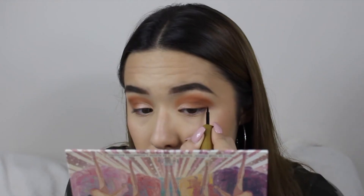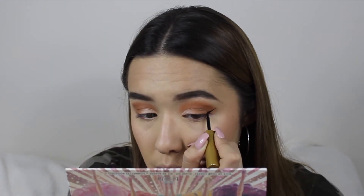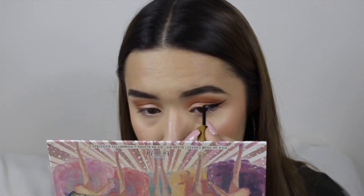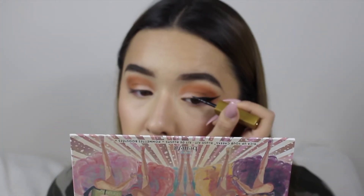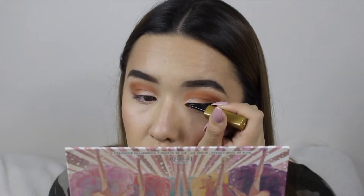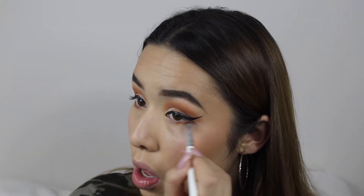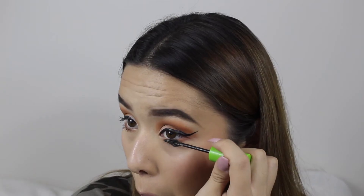Then I moved on to eyeliner. For this look I decided to go with a dramatic winged liner — when I use a lot of eyeshadow I tend to do a longer, more defined line. To balance the eyeshadow look, I blended a dark brown eyeshadow on the bottom lash line.